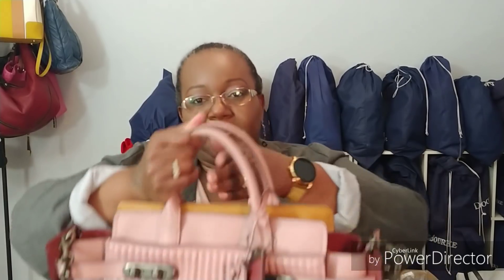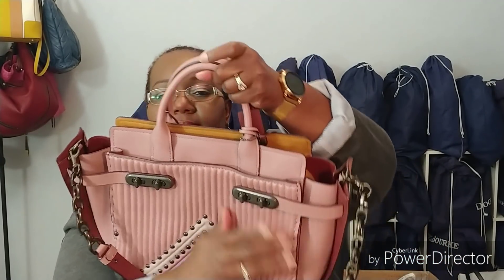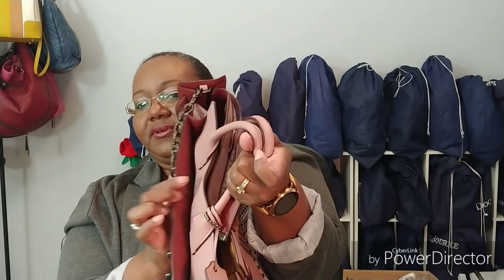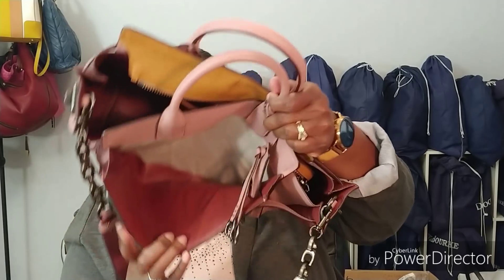It does, although, have a pocket on the front. Even though there's none on the inside, there's a little magnetic closure right there. And it does have a nice, deep pocket right there.